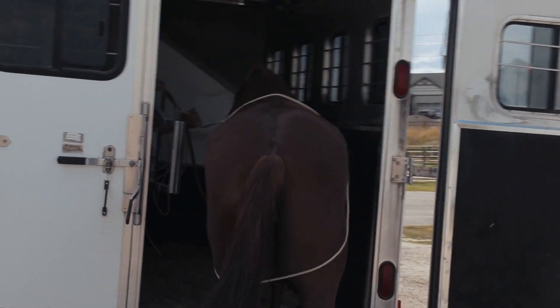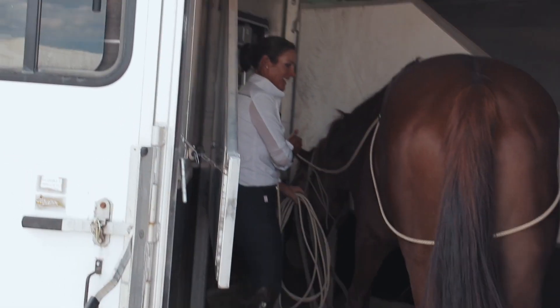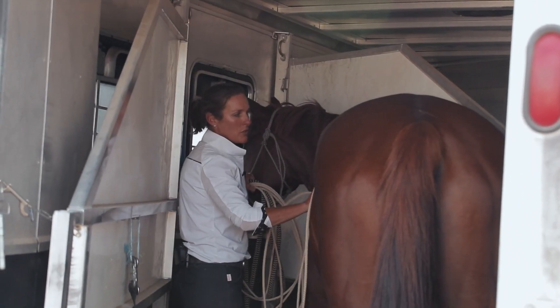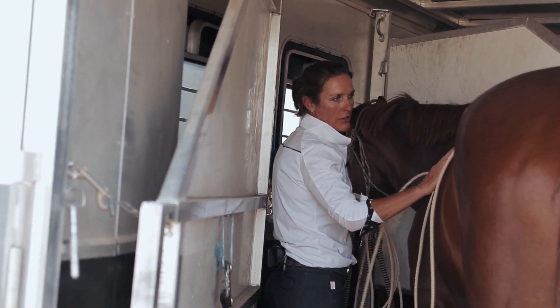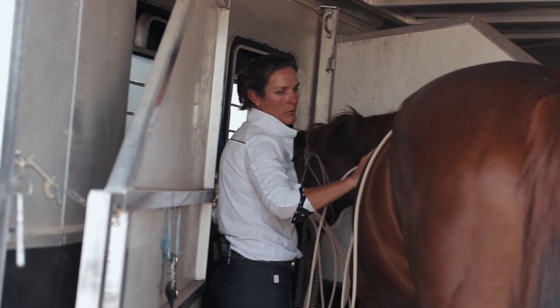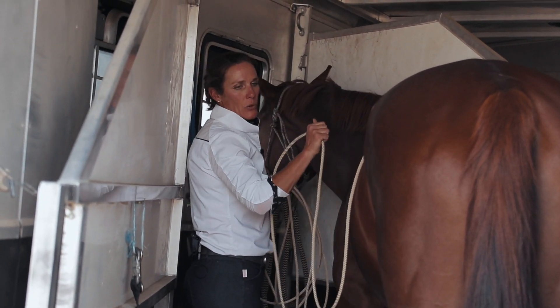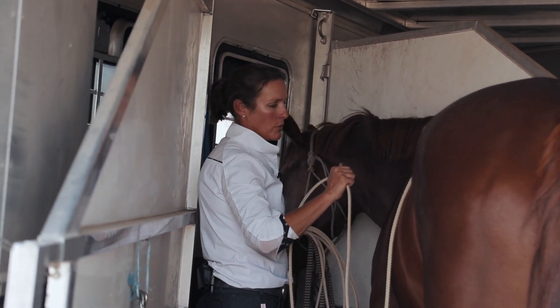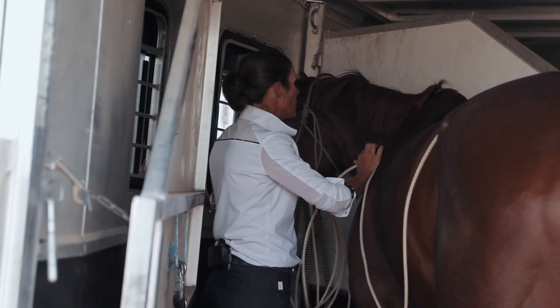When I walk her on, she knows the rope is there. I'm going to step on first — and look, she is actually going to get on the trailer. Good girl! This is a mare we've worked with a few times. She used to stop at the back of the horse trailer, back up, and go sideways. Part of what we've done is establish that she walks onto the horse trailer with this rope.